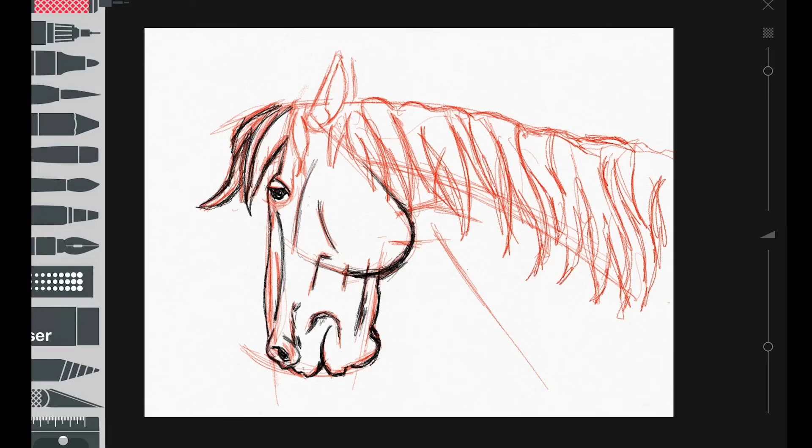Wow, the horse is looking a little bit too good now. I don't know - what do you guys think? I feel like it's looking a little bit much better.